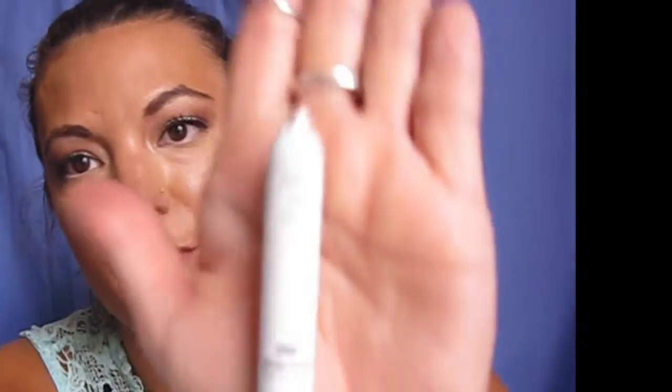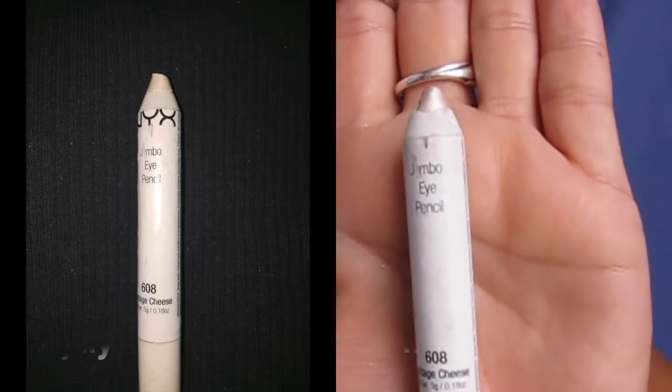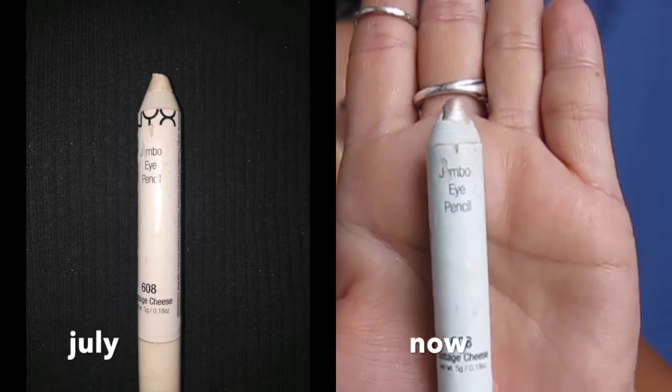Lastly, my cottage cheese NYX jumbo pencil has been working pretty decently. I've been using it quite a bit — it's a lot smaller than it originally started. I have a feeling it won't be done when my Project Pan is over in September, but I'm probably going to keep it, depot it, and put it into a little container like I did with the Lancôme concealer so it's easier to use with a brush.